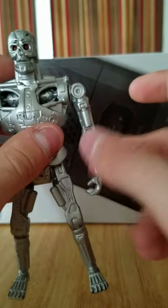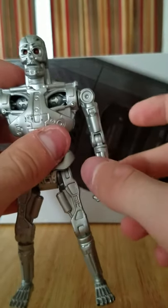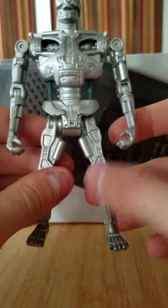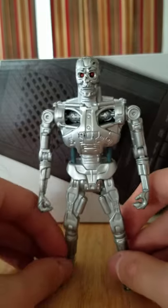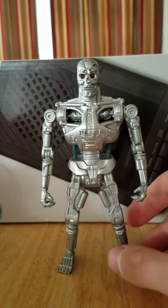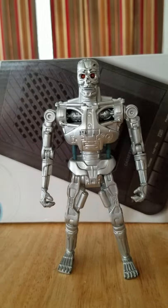This arm is a bit loose, but once you move it up it's pretty solid. This arm's not too bad either — it's kind of a little loose. But anyways, he's an amazing figure. For its age, it does have some pretty decent articulation.